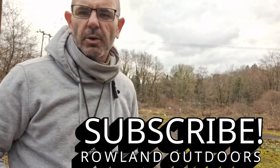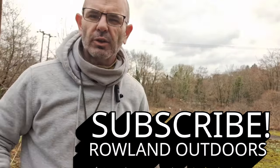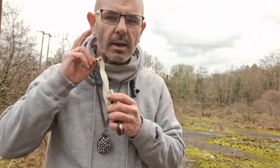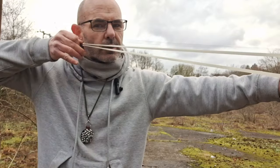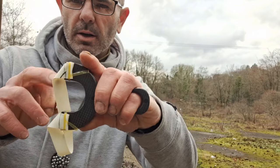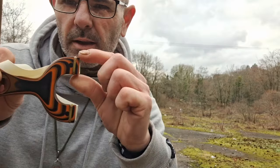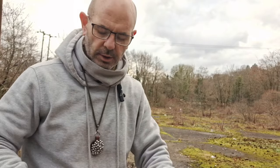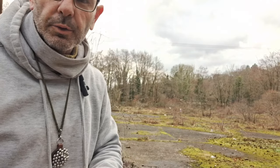Guys, been asked about aiming so gonna try and do a quick vid on aiming the best I can. Three points: your grip on your ammo, your anchor point where your bands go, and your reference point - the mark on your fork. Top tip is my reference point. Those are the three things you need to work out to shoot straight. Now we'll start off with the grip.